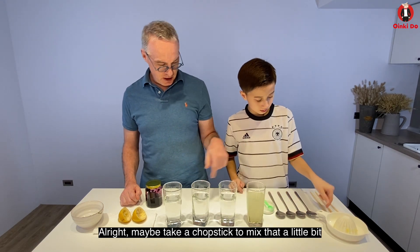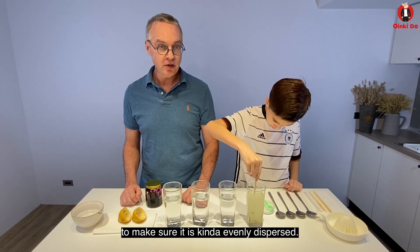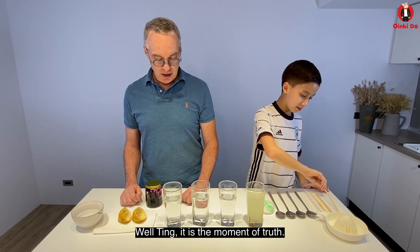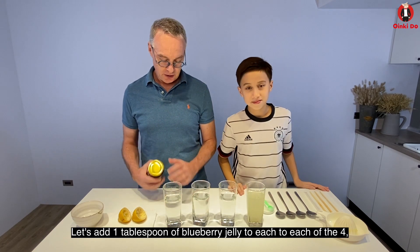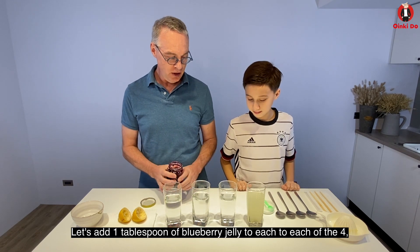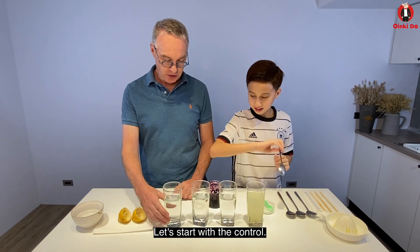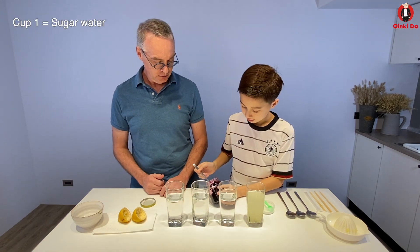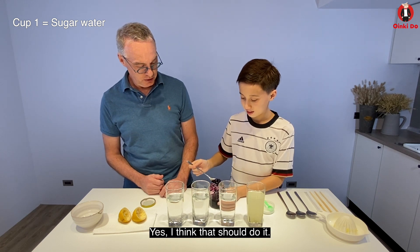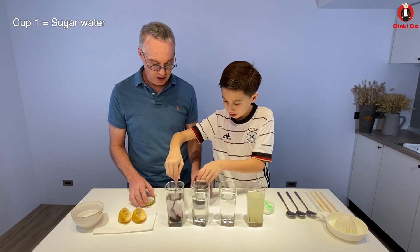Alright, take a chopstick and just mix that a little bit to make sure it's evenly dispersed. That should take care of that one. Well, Ting, it's the moment of truth. Let's add one tablespoon of blueberry jelly to each of the four and see if any of them become red. Okay, let's start with the control — this one is just sugar water. Like this? Yeah, I think that should do it. Dump it in and mix it around. See if there's any color change.